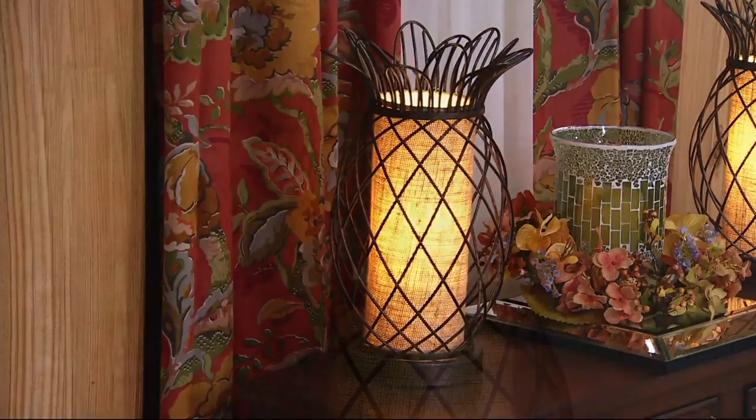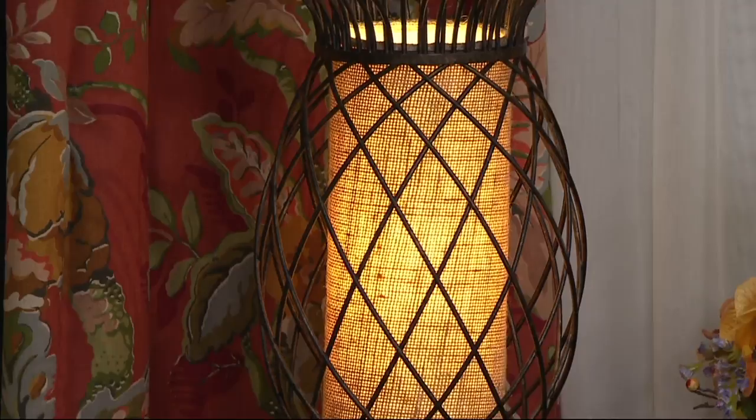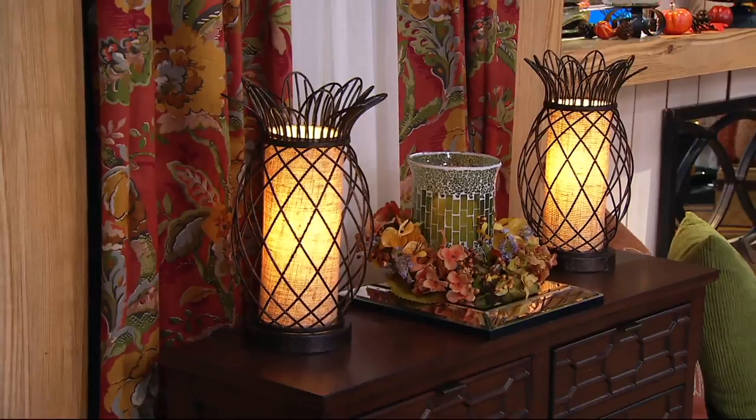The pineapple lamp you see on top of the pecan cabinet is available — item number H208920. It's a plug-in lamp with an inline switch. I have those on my mantle on either end, and when I walk out of my bedroom toward the living room, that beautiful glow just welcomes me and makes the room warm and cozy.